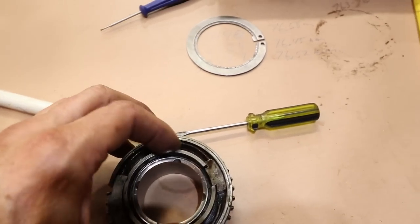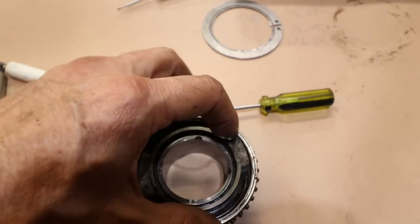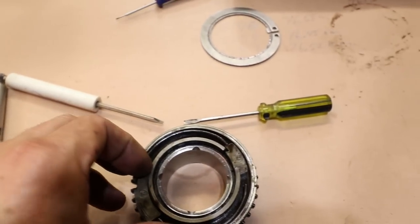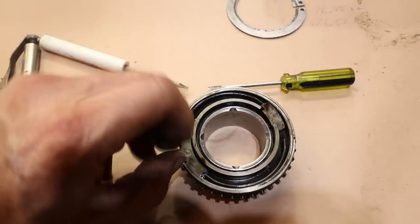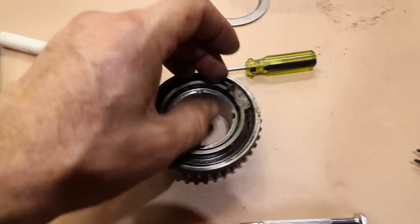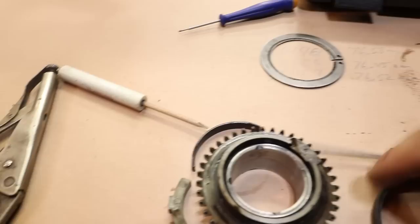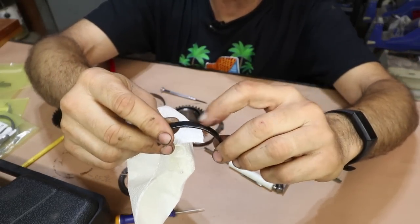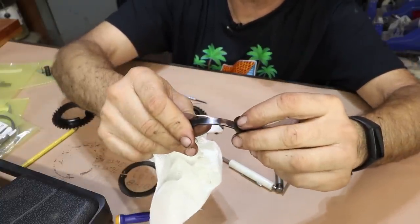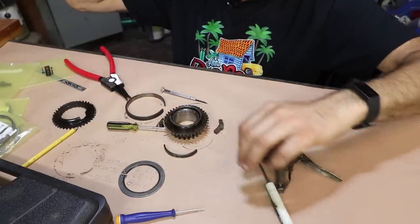I want to document how this comes apart. There are these two blocks and then two spring bands on either side. This band has a little bit of a shiny spot on it, and the other side shows the same little wear mark — there are actually two sides to that wear mark. But these are not typically replaced items.